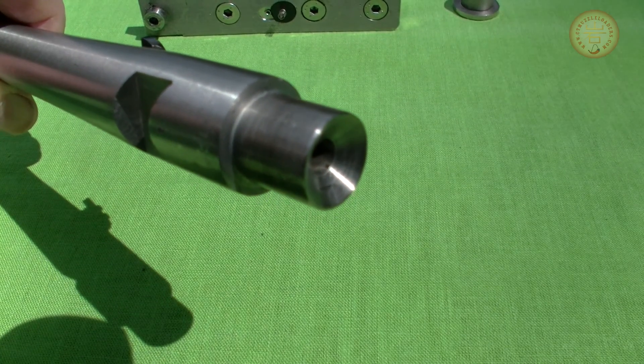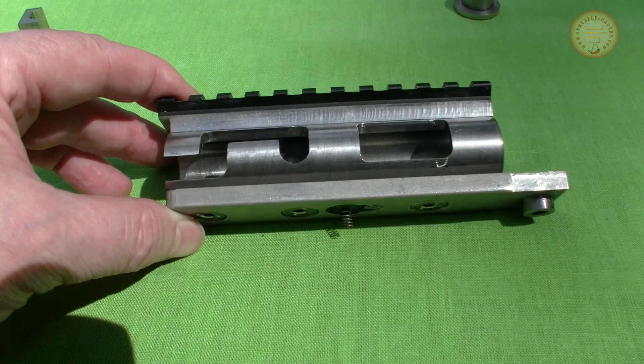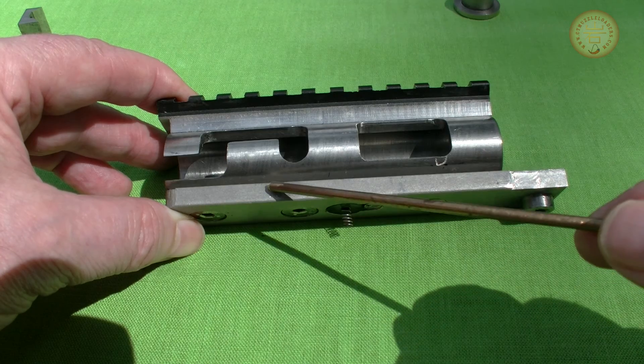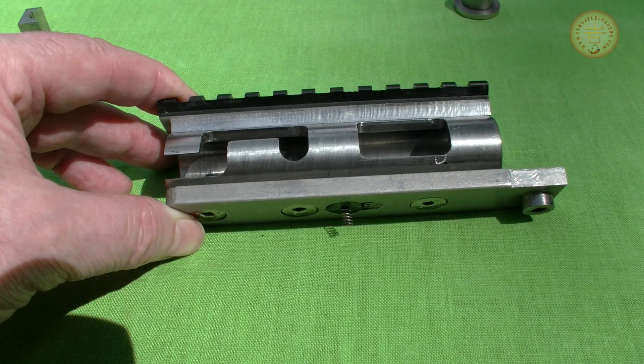The starting point was a used barrel from a Ruger 10-22. The chamber was enlarged to fit the buckshot pellet and finished with a 3-degree forcing cone to help the swaging process. The breech was slightly shortened so the chamber would be the correct length, and the back end was slightly funnel-shaped so the headspacing would be self-aligning. The receiver is machined from a 303 stainless steel bar mounted to a 416 high-strength stainless steel plate, with a Picatinny rail mounted on top.